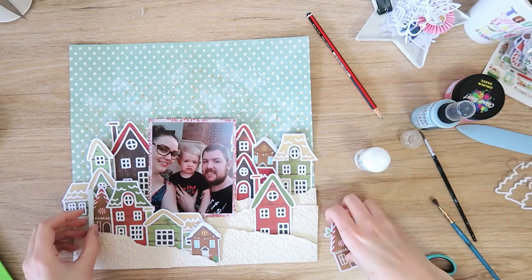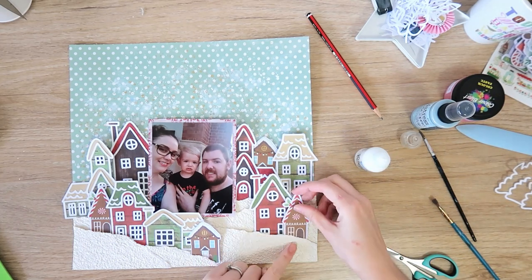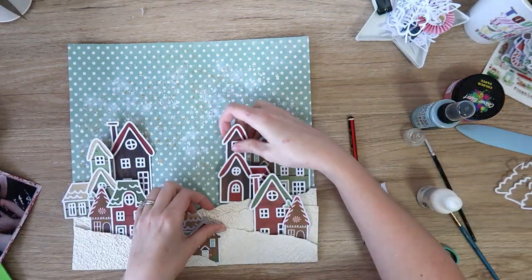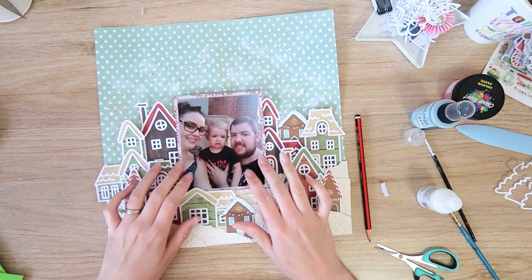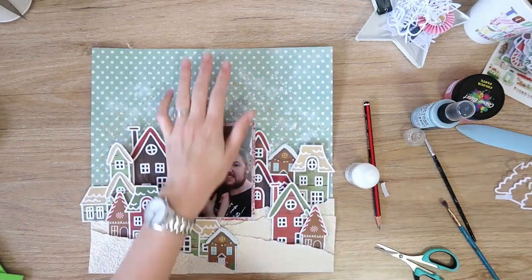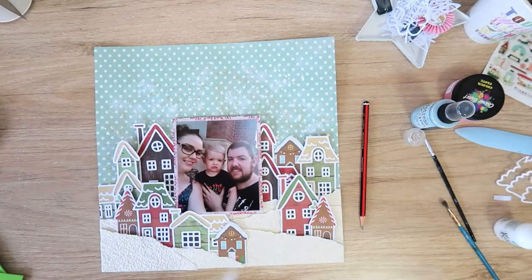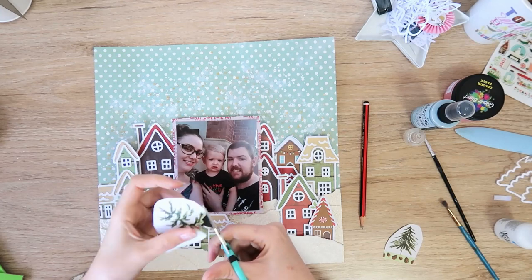I'm gluing the houses down right at the base, and I'm going to add foam between the layers — but just at the tops of the houses, so I don't use too much. If I added a full layer of foam behind each house, I'd end up with five full layers of foam — what a chunky layout that would be! By gluing them at the bottom and just adding a little foam at the top, you're effectively only adding one layer of foam, but it still adds plenty of dimension and it looks like more than there really is.